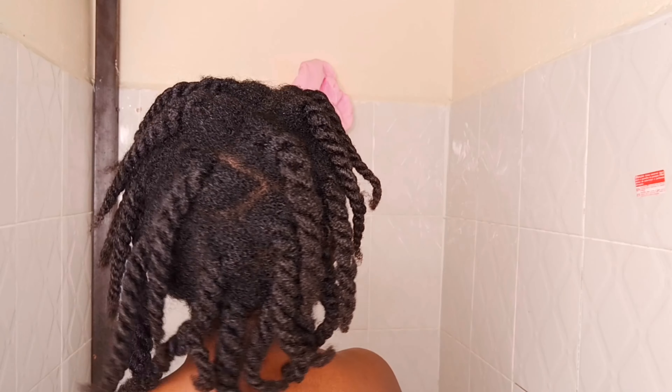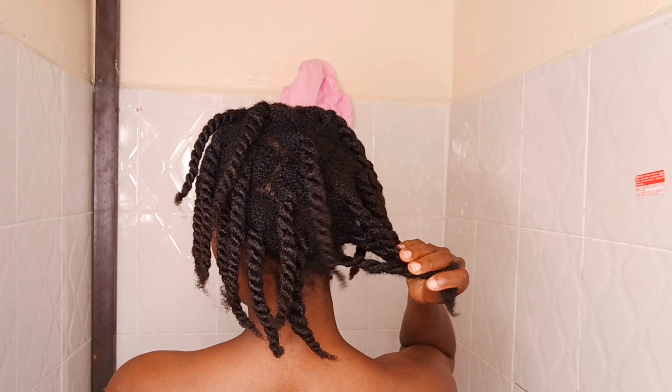My hair doesn't look bad. It actually doesn't look that bad.